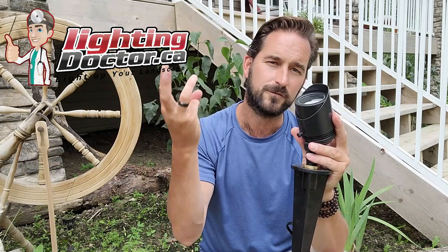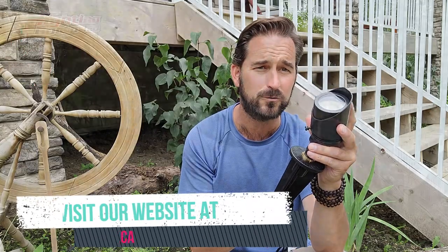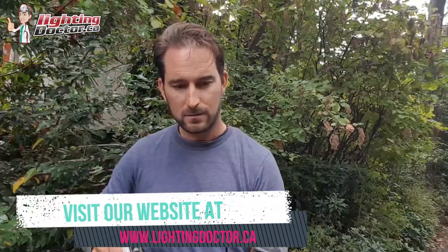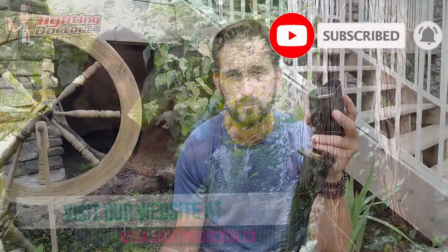For the wash light setup, put in a frosted lens to get the same effect as any other wash light, then bring the shroud back so the light can get that full beam width angle. It's a really versatile light. There are four bulb options available — 2-watt, 3-watt, 5-watt, and 7-watt — and you can test them all out with our 'try before you buy' program. Check out the website at lightingdoctor.ca, visit our how-to section for answers on landscape lighting, and be sure to subscribe to our YouTube channel. Thanks for watching!